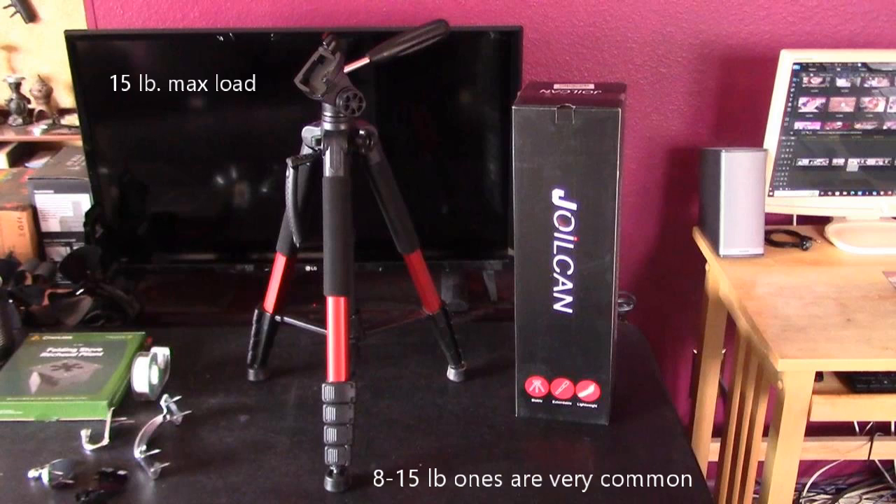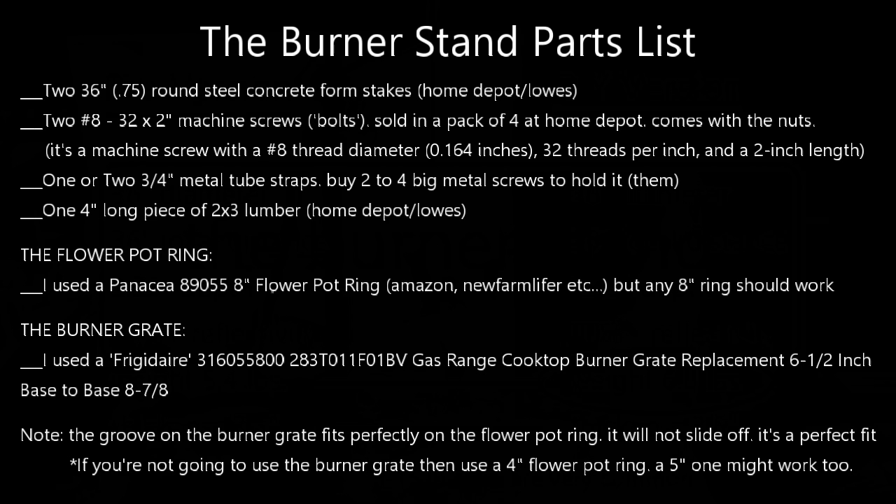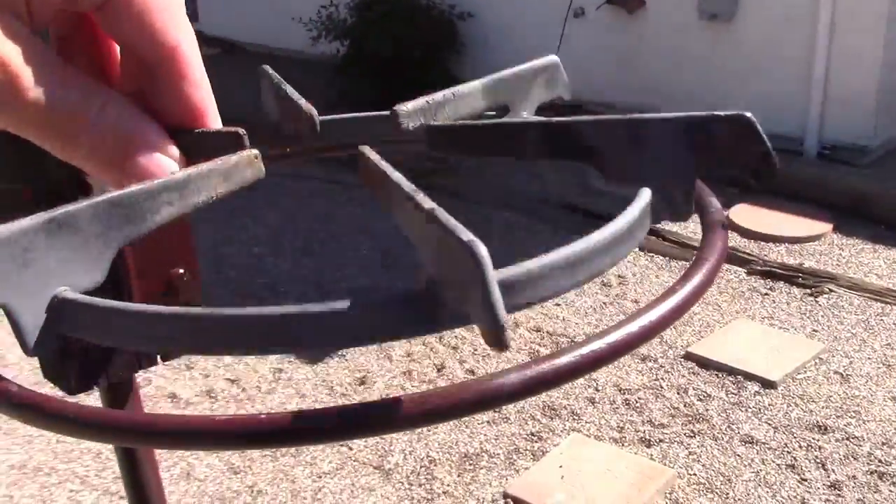Here's the tripod I chose — 15 pound max load. The collector itself is only 6.8 pounds, but you want to leave yourself some room. Let me give you a quick rundown of the stand so you know how to build it. Starting with the burner grate — it just fits in there, it's grooved with little edge pieces.